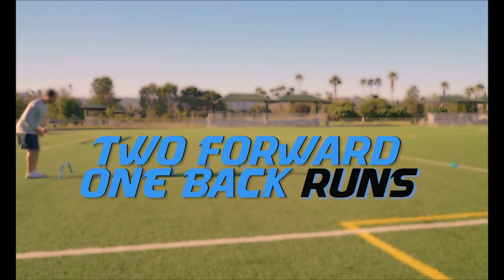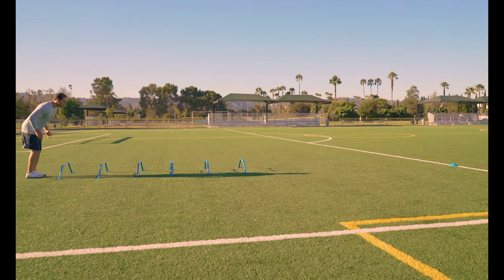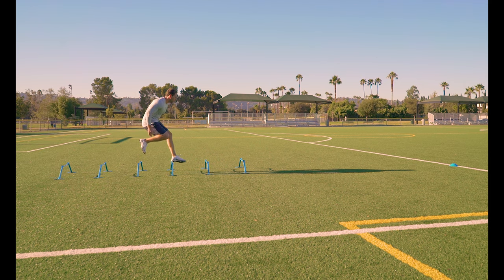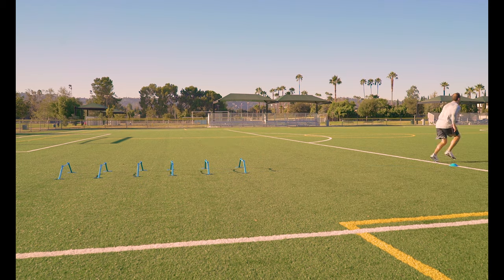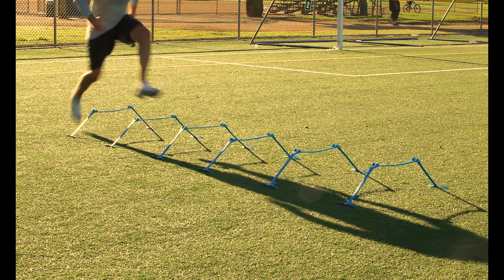Two step forward, one step back runs. This is an advanced drill where you step forward over two hurdles, then back step over one. It requires a great amount of body control and rhythm, so don't try it until you have mastered all of the other hurdle drills.